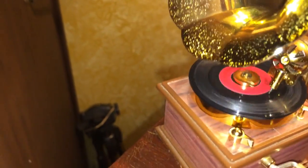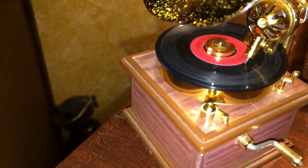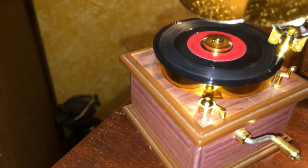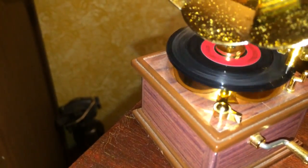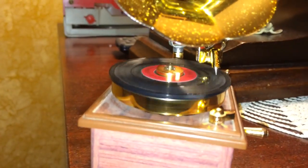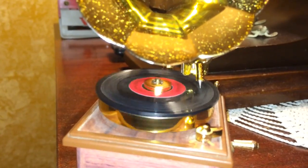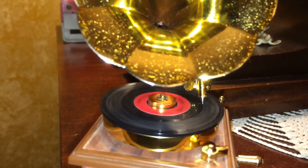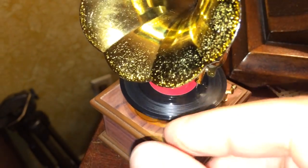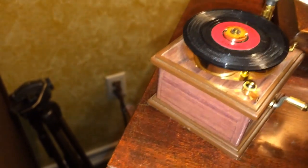She has a nice brand new battery in it so it plays a little bit more fast. Let me play it for you again. So there you have it — this is the little miniature phonograph that was sold in the 80s by a little mail order catalog.